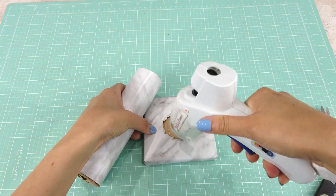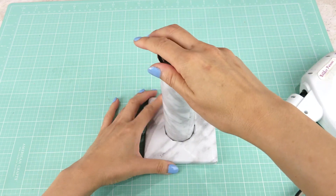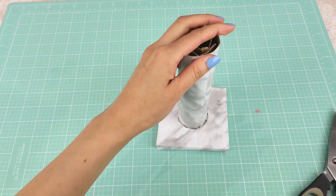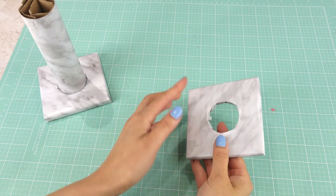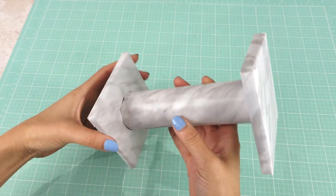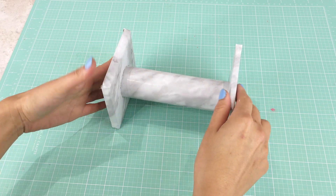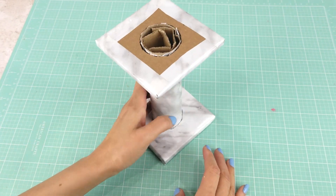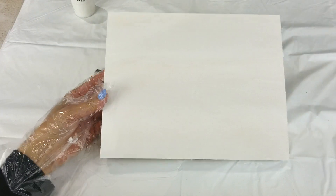Now I add hot glue to the inside of the bottom set and around the cutout, as well as applying glue to the paper towel roll, then insert and attach the pieces together — this will be the bottom base of the table. I add a little hot glue around the seam to secure everything. Once this part is done, I insert the other side of the roll to fit into the cutout of the top set and place the whole piece sideways to ensure the top and bottom sets are aligned. Then I add hot glue to the seam of the top set and the top of the paper towel roll so that everything stays in place.